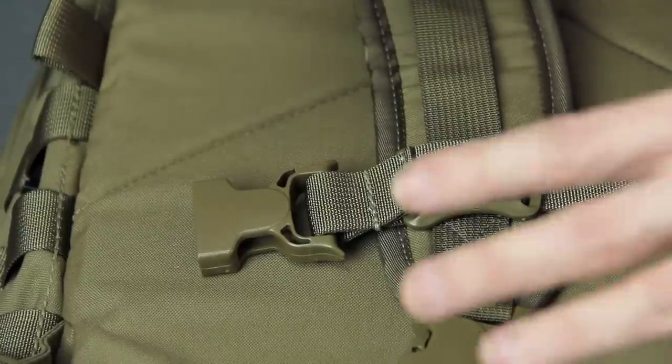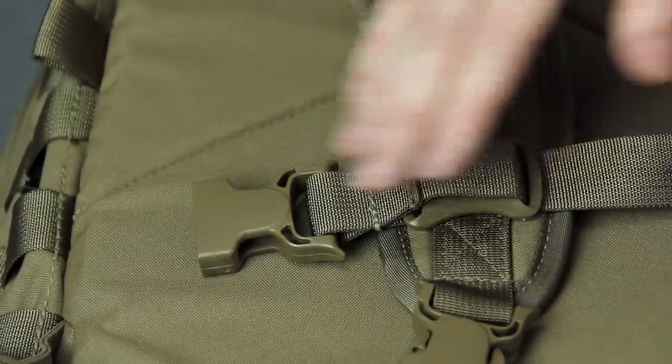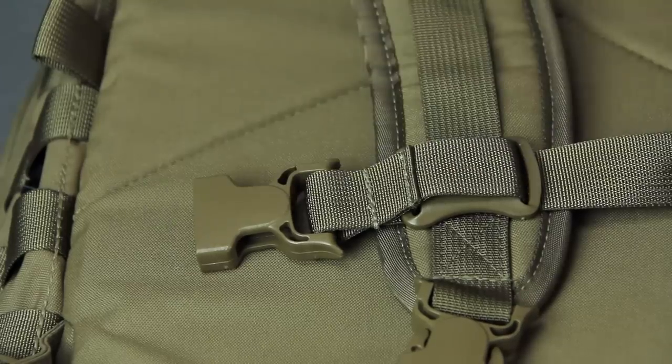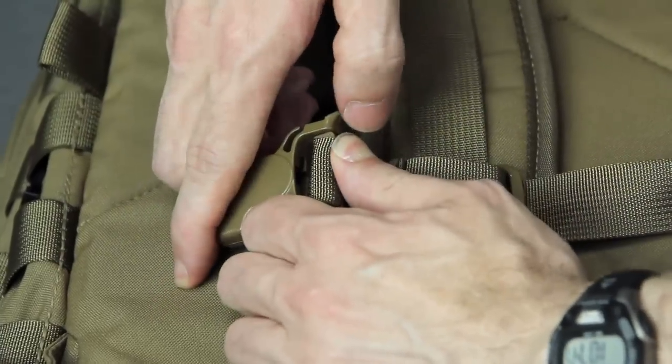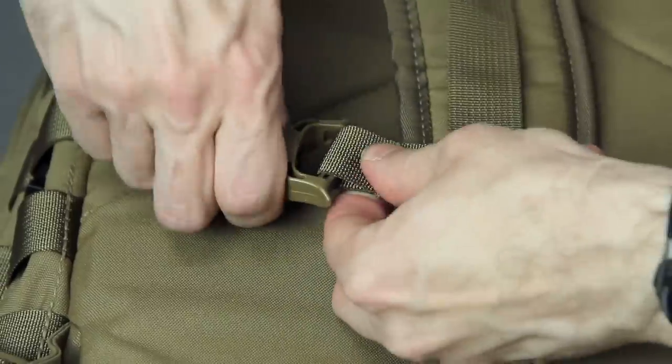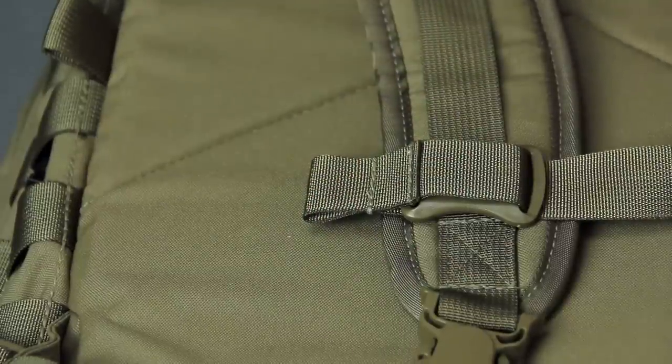Just to clarify, it may look like there's hardware overkill, but the vast majority of the hardware is removable. For example on the cross strap hardware, you just push it in here while pulling out on this side — that pops it out and you can pull it on up and store it away till you need it later.